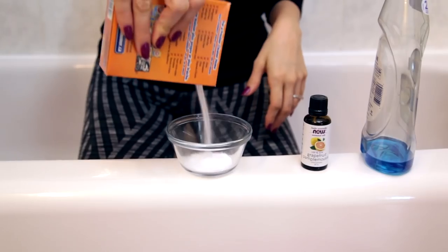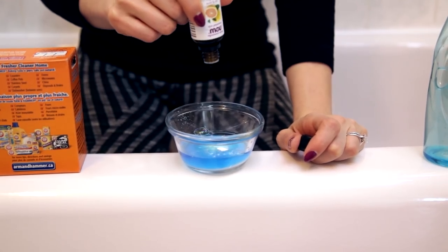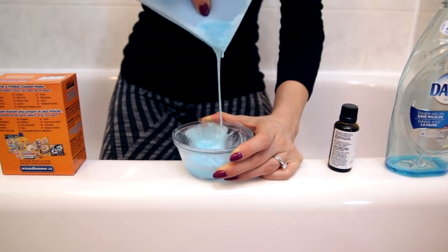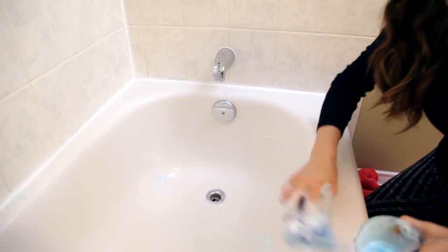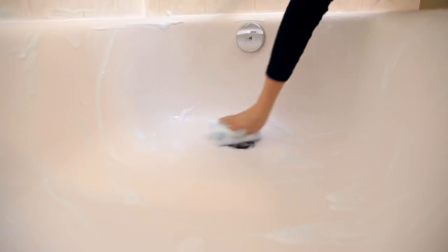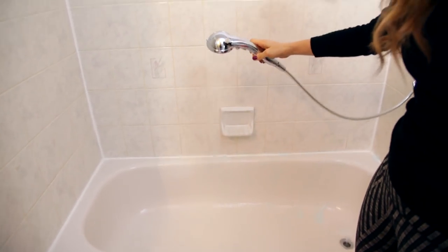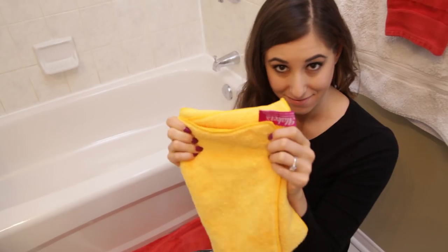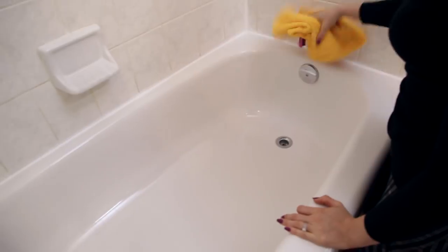Bathtubs can be a bit of a challenge to clean. Even the cleanest tubs can have water spots or some grody stuff left behind from any scrub you're using. So after you scrub your tub with a sponge, make sure you give it a really good rinse. Then, in order to get that mirror-like finish, you can use a buffing cloth to get rid of any moisture and any excess product. That is going to give you the cleanest tub.